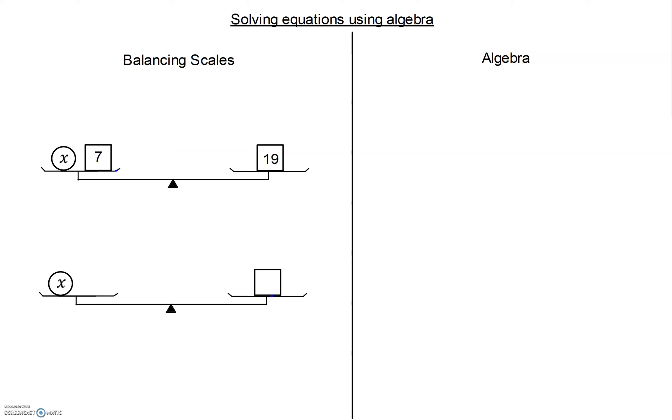We're going to solve equations using a more algebraic way. It doesn't mean that balancing scales is wrong — it's just a more efficient way of writing our equations and their solutions. We really don't want to have to draw scales every time we are solving equations.